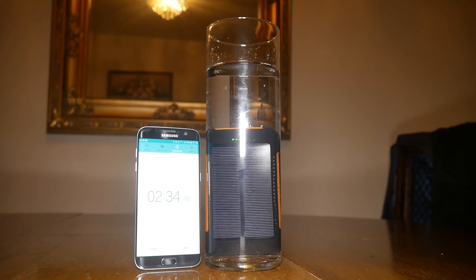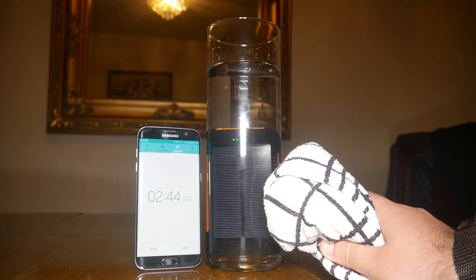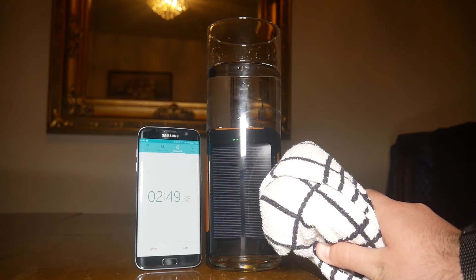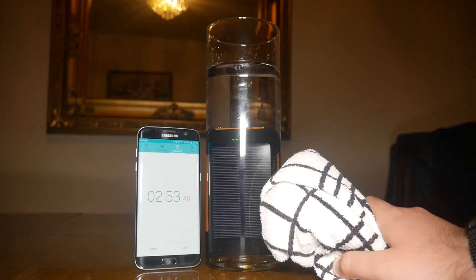So we're at the halfway mark and bloody hell, it's still alive! This has been in there longer than my phone was anyway. The plan is: once the five minutes are up, we're going to take it out, dry it off, leave it for a little while, and then we'll see how functional it is.